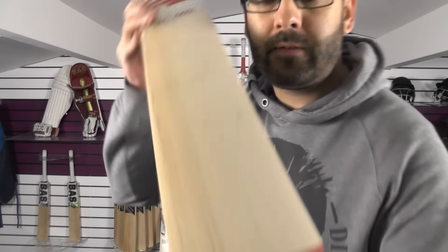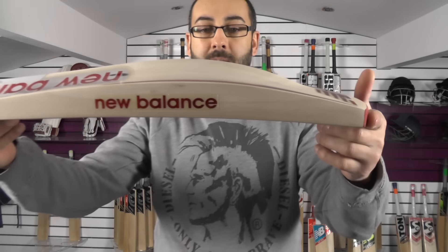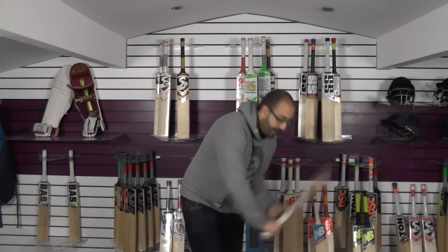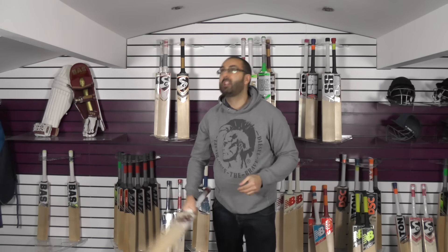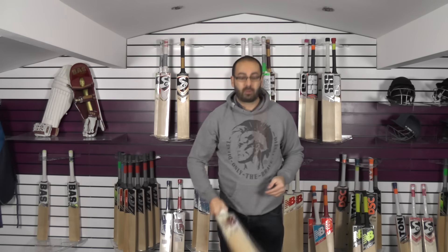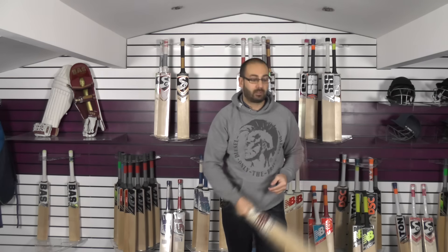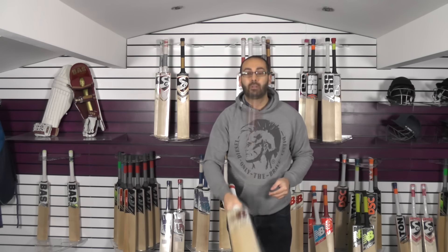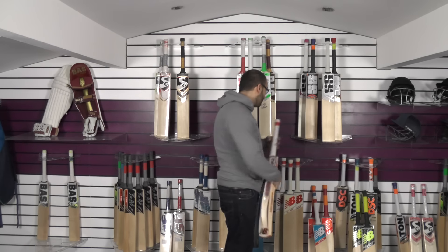Finally, bat number 5. A little bit of heartwood again, nice looking bat, plenty of grains. Same shape, nice semi-oval handle. Nice balance and pickup. We'll just see how this one taps up — really good ping, nice and responsive, really good rebound. It pings really well and the pressing is excellent. Really good cricket bat. $159.99 guys — and that is bat number 5.